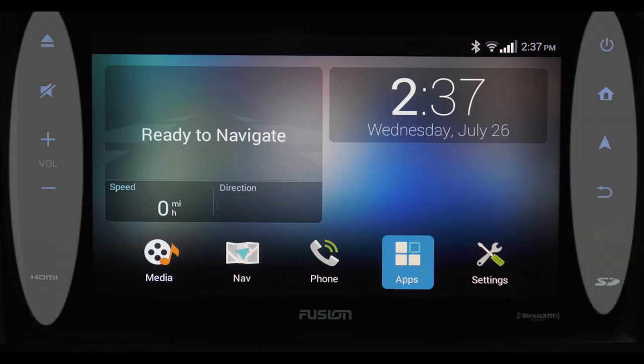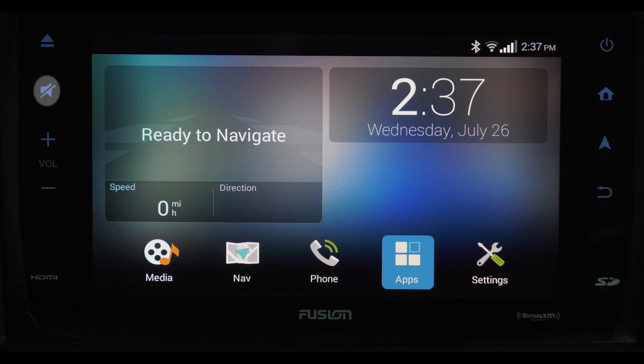Looking at the unit, there are a number of buttons surrounding the screen: Eject, Mute, Volume Up, Volume Down, and your HDMI port. Moving to the other side, the layout is Power, Home, Navigation, Back, and a micro SD card slot. On the touchscreen itself, you have your Bluetooth icon, Wi-Fi strength, signal strength, and time.